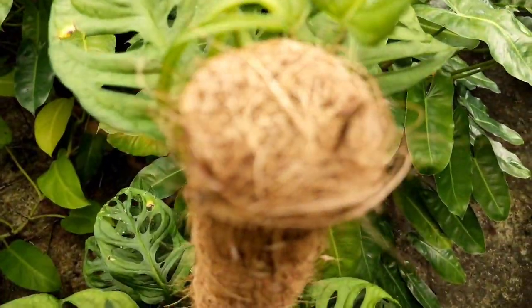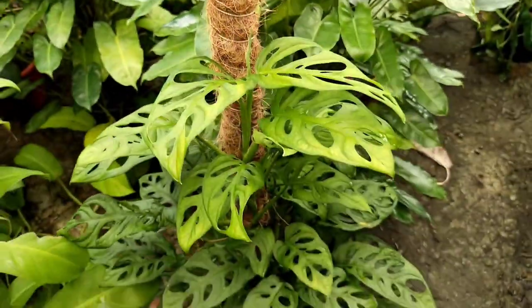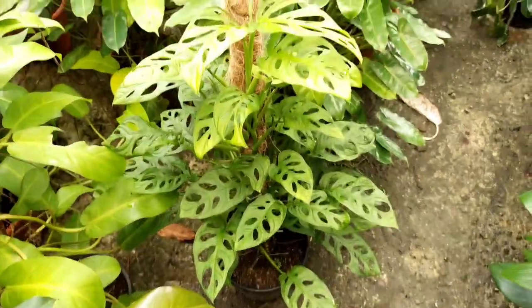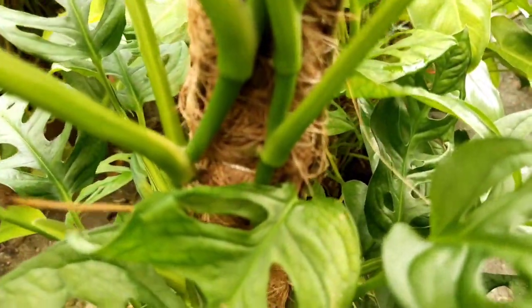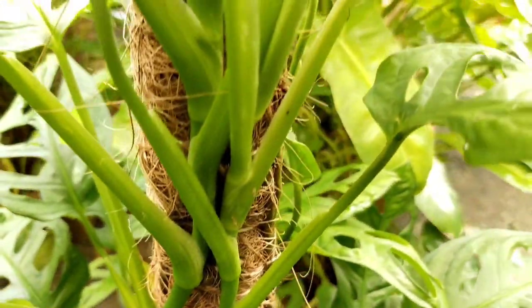Just to give a little description of the totem pole — you can actually see coconut fibers rolled and enveloped against a pipe or stick, allowing the plant stem to climb upon it. You can also notice that at least five to six cuttings have been placed and tied against the totem pole.